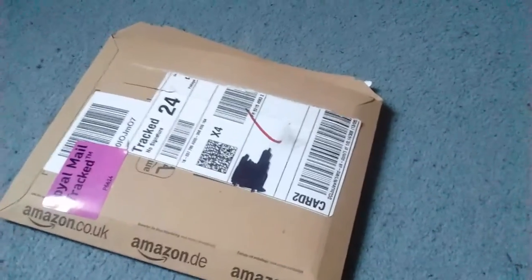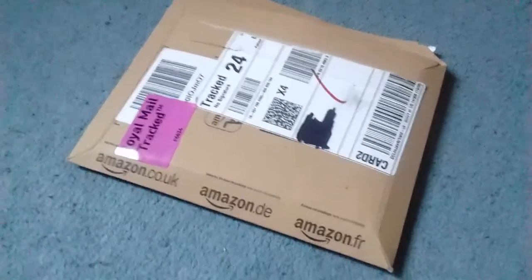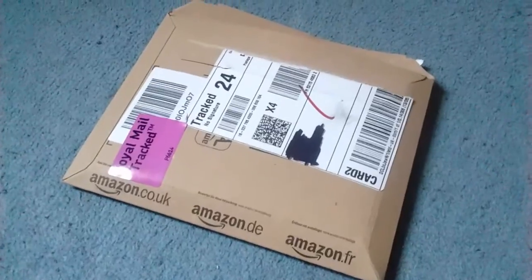Hey everyone, it is me MrHoch118 and I'm back with an unboxing video. I haven't done one of these in ages.